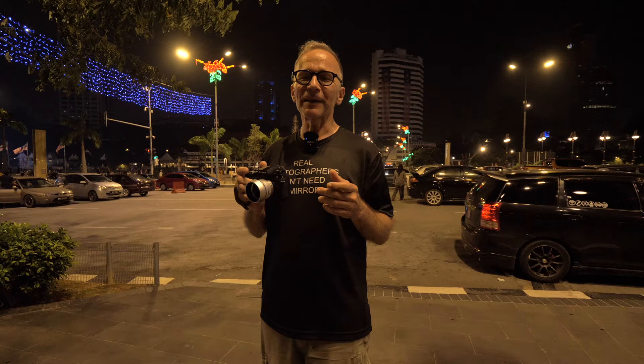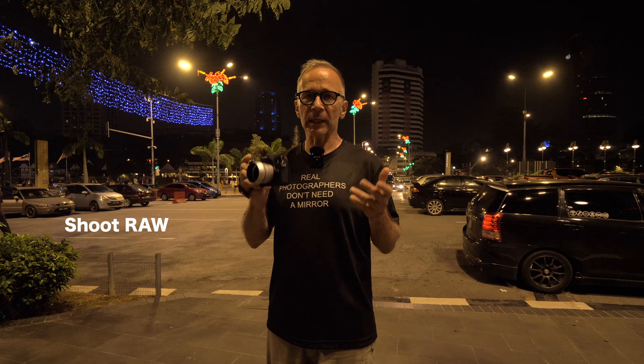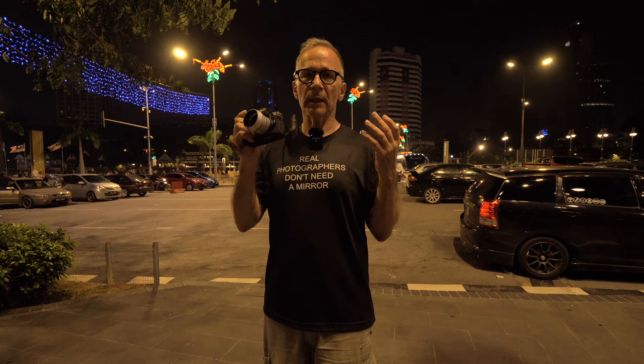It's very important to get your exposure correct. The first tip is to shoot RAW. The second important thing is not to blow out any highlights. It's okay to blow out small point lights like street lights, but if you have larger bright areas in the image it's good to have some detail in them, because large areas totally blown out without any detail are not going to look good.